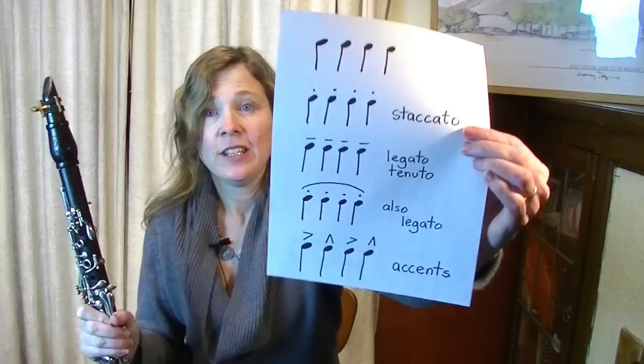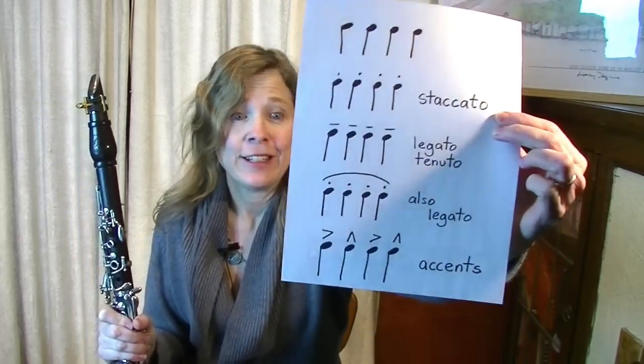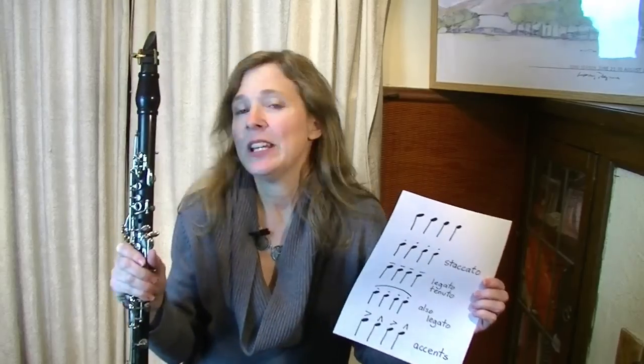Hello and welcome. I'm Michelle Anderson of Clarinet Mentors and today I have a video that talks about the different kinds of articulation markings you're going to find in your music — all the dots and lines and all sorts of things that you're going to see on top of your music, how to interpret them and how to best play them on the clarinet.